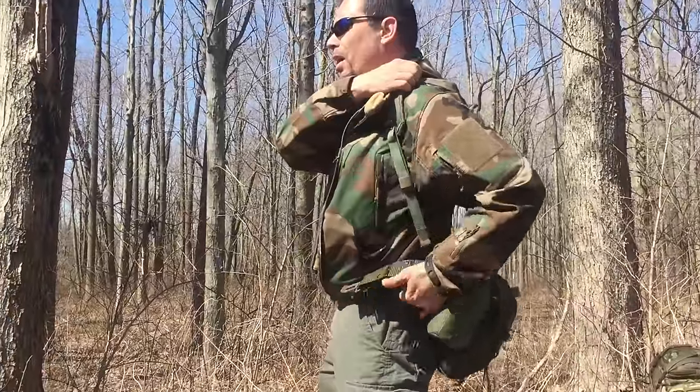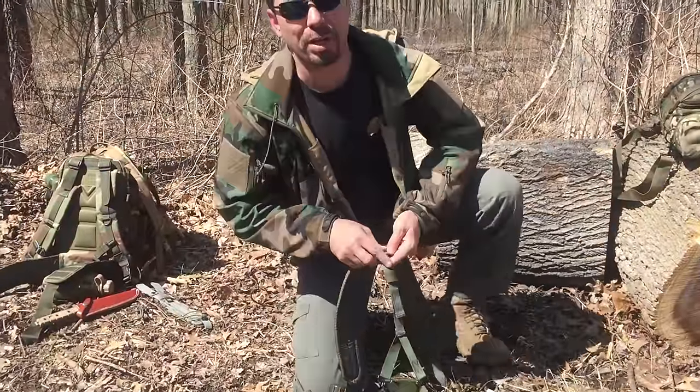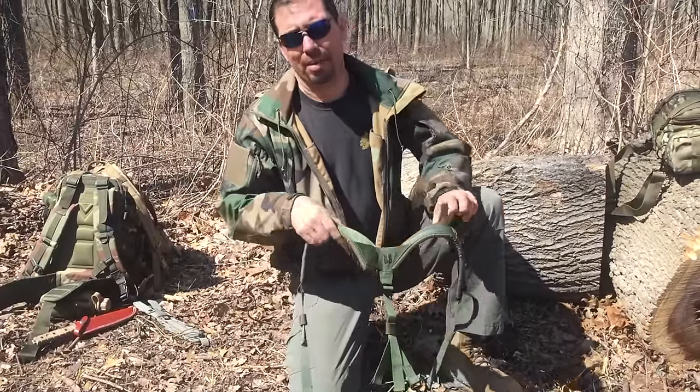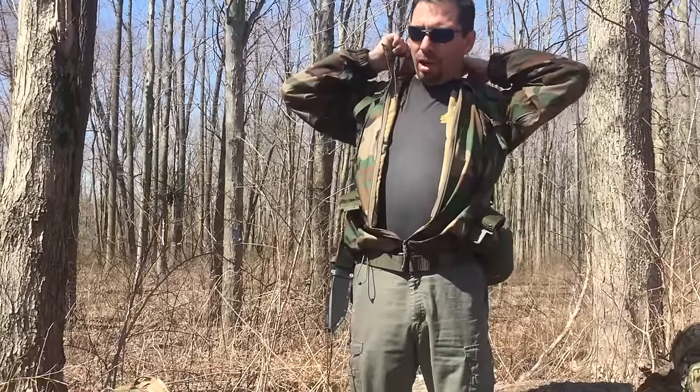I'm sizing the suspenders so the load is carried at the right height. Old Alice equipment can be a little bit of a pain when it comes to sizing — it takes a minute to get it right for you. But it's worth it. Don't dismiss it because it takes some adjustment; everything isn't tailor-made. Once you tailor it to yourself, I've found it's really not uncomfortable gear to use.